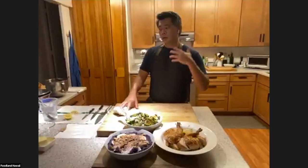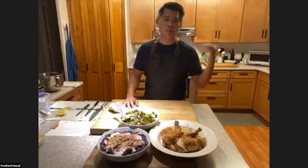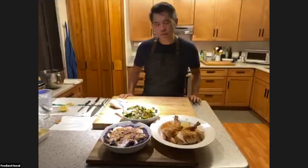If you don't have that fancy torch, how would you brown the marshmallows? What you want to do is turn your oven on the broiler setting, put your marshmallows on, put it right underneath the broiler, and the heat will lightly toast the marshmallows.